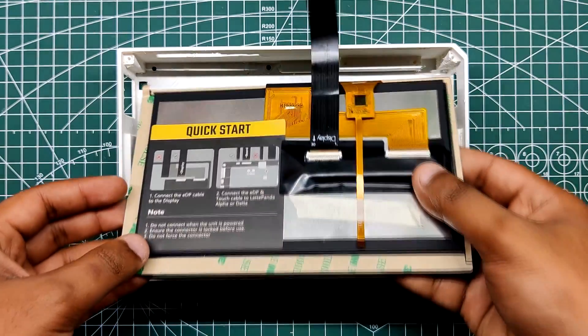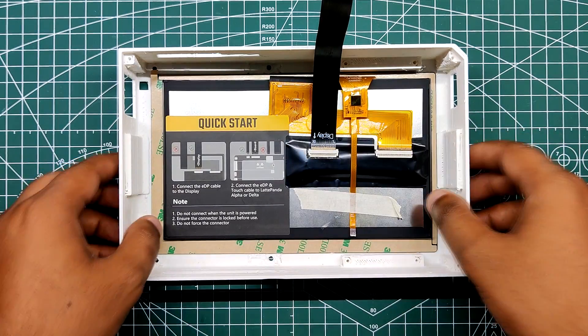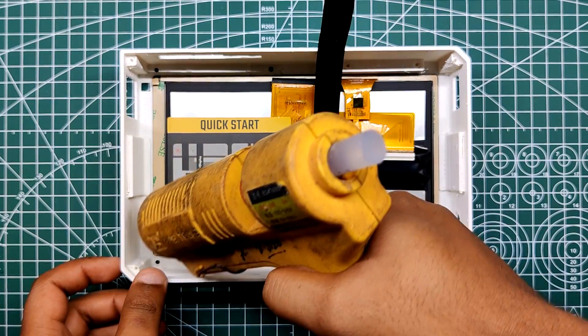We start the assembly process by first adding the display into the base body and then using hot glue to hold it in place.